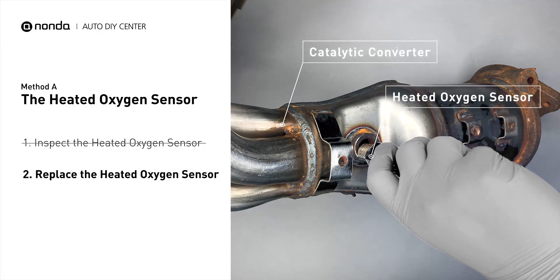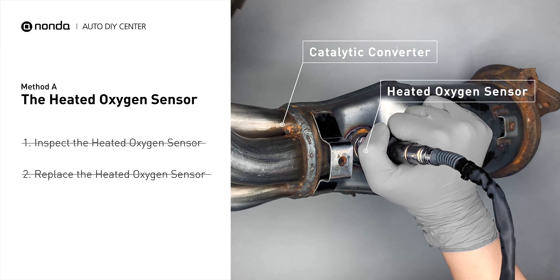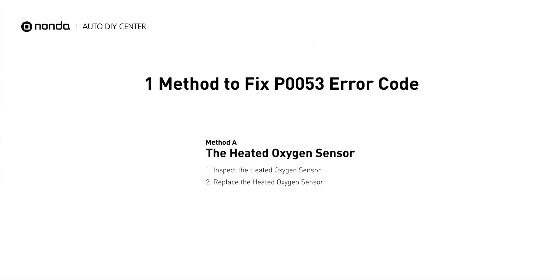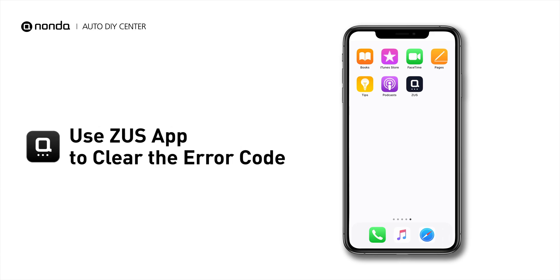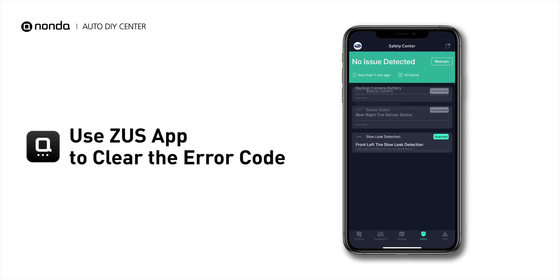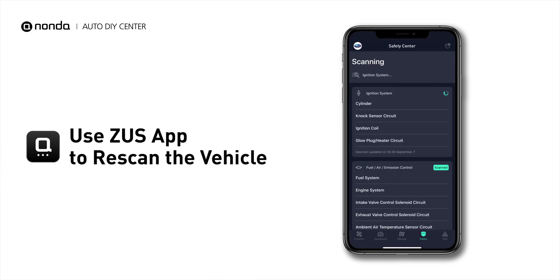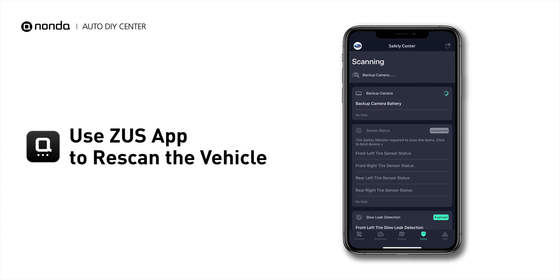If there is no damage found on the heated oxygen sensor, you would need to take your car to consult professional mechanics. After the repair, you can use the Zeus app to clear the error code, and tap the rescan button one more time to make sure everything is fine with your vehicle.